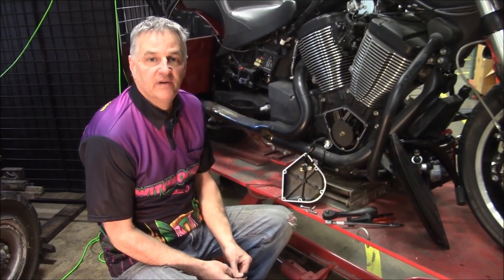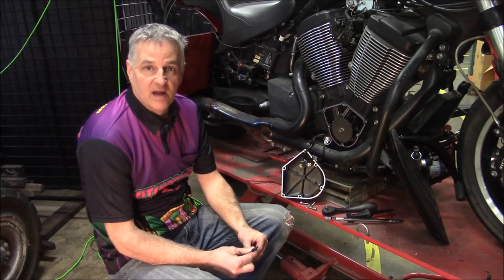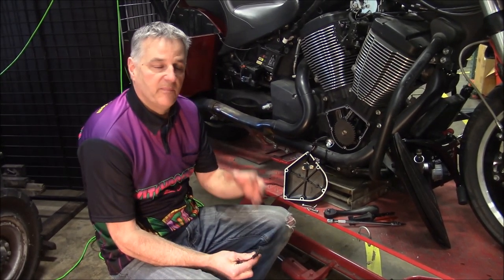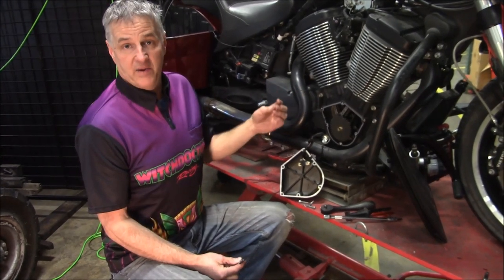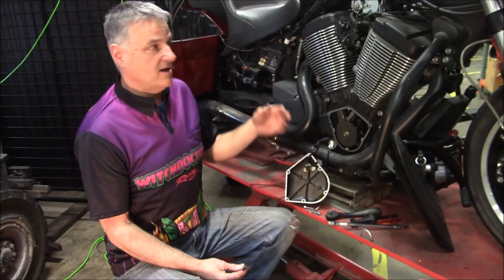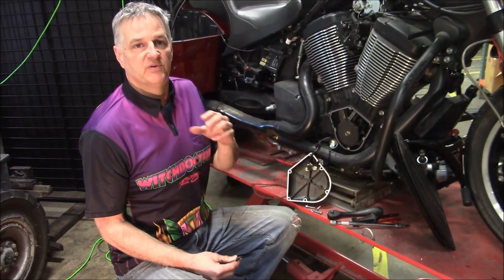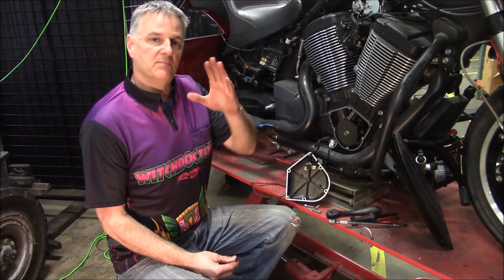Welcome to another Witch Doctor's How To. Today we're going to show you something that we came up with that helps a lot of people. When you're putting stuff back on your motor, primarily your gaskets — when you put on your primary cover, your cam cover, rocker cover, belt cover — what happens is when you put the gasket on, it can move when you're putting your cover back on, and when it moves, you risk the chance of a leak.